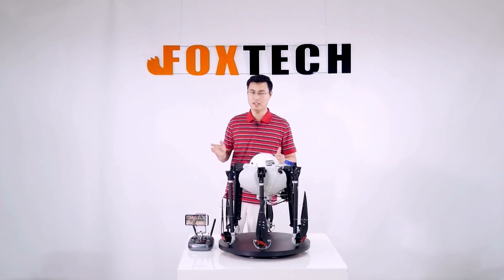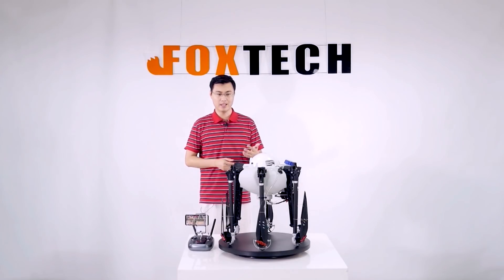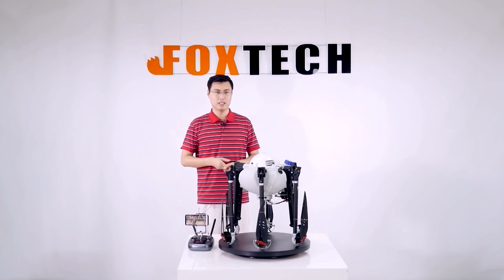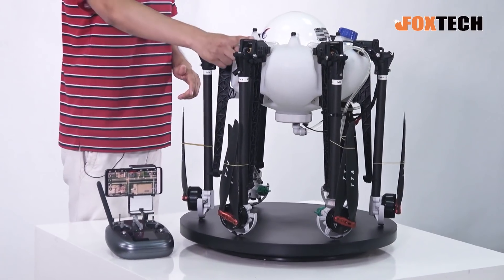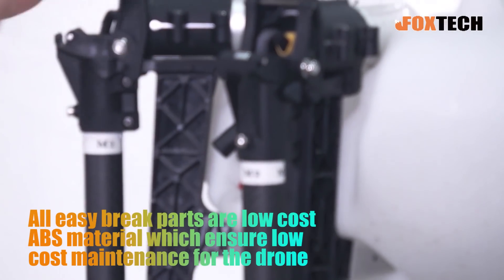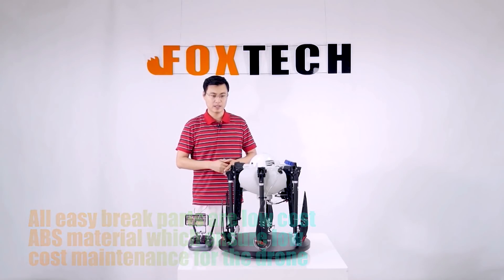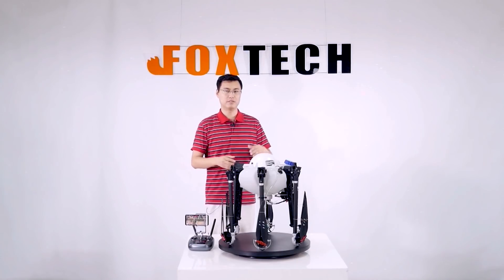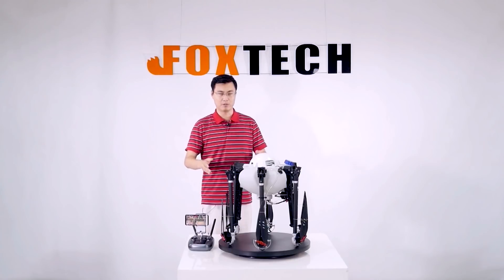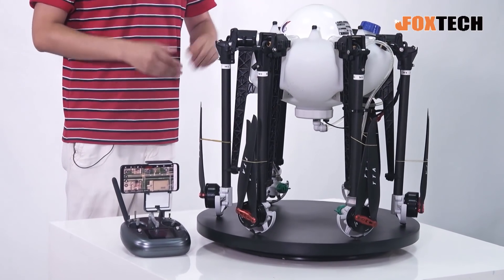This is a very intelligent and cost-effective agriculture spray drone. When you buy it, you have everything ready. Just in case you crash into a tree or something, all the easy-to-break parts are made of ABS, meaning there's no high repair cost. We did a test where we dropped it directly from the 16th floor of a building. It broke into pieces, but we repaired it with around $30 to $40 worth of parts, and it was back to flying.